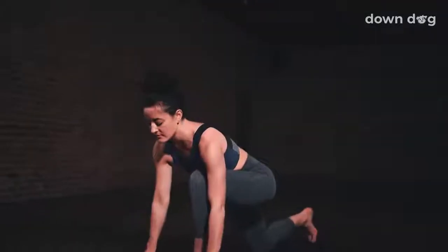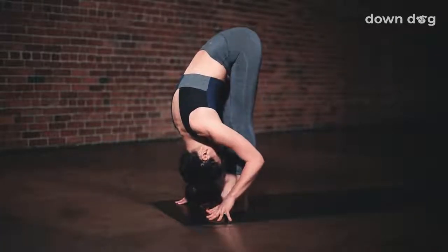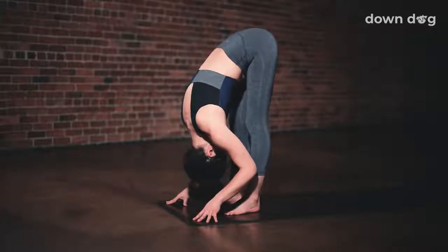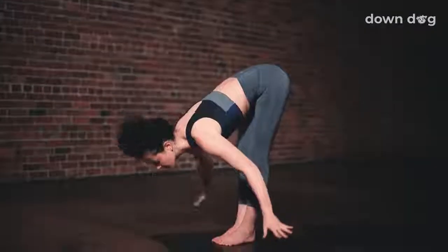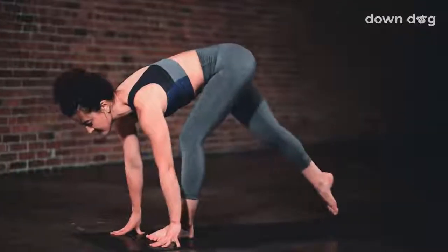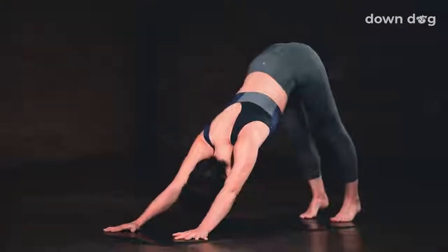Exhale, low lunge, hands down. Lift the back knee. Breath in, gaze to the top of the mat. Exhale, forward fold, step forward. Inhale and lift halfway. Exhale, fold. Inhale, circle sweep arms to sky, Urdhva Hastasana. Soften your knees and spill forward. Inhale to a halfway lift. Exhale and step your right foot back to a low lunge. Engage your core. Inhale, exhale, step back, downward facing dog. Inhale, plank.